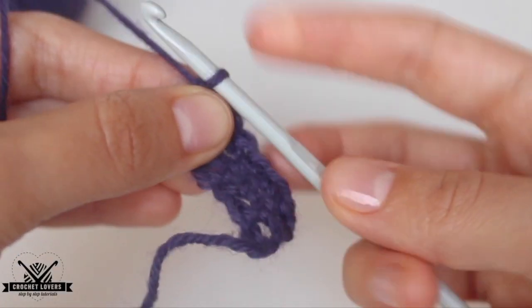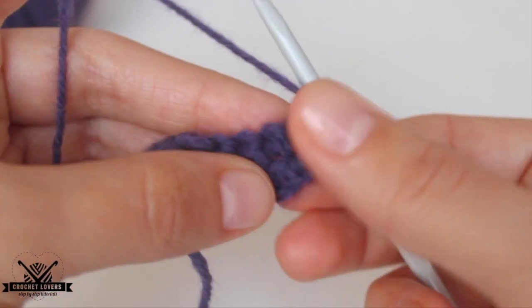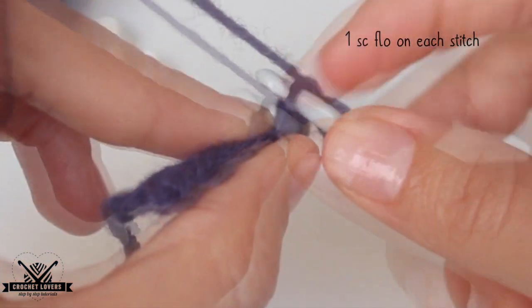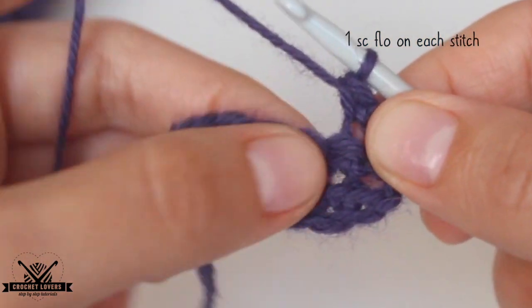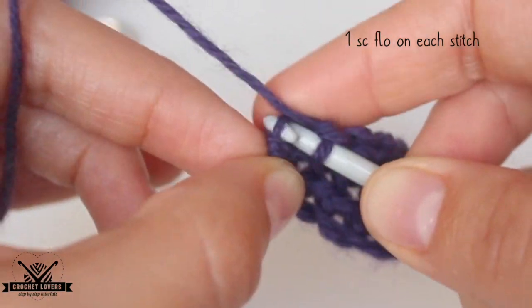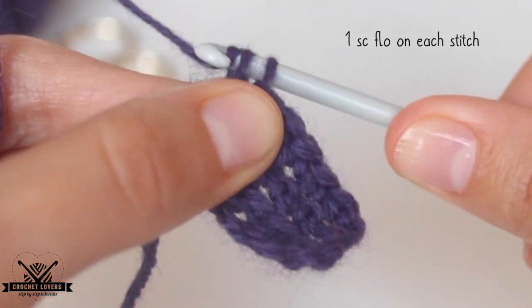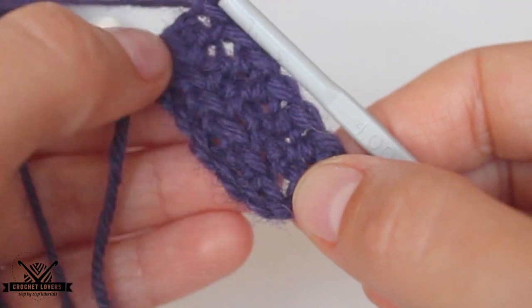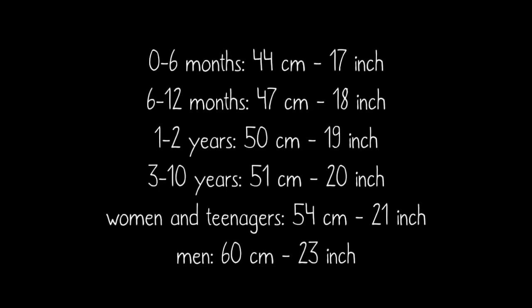We have made 2 rows. Now we chain 1, turn the project, and make the exact same thing — one single crochet on each available stitch but using only the loops at the front. We are almost done with that 3rd row now, using only the front loops. Remember we need to have 6 single crochet stitches per row. We'll repeat these instructions until we get to the desired length for our size.